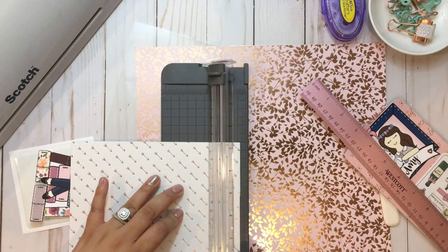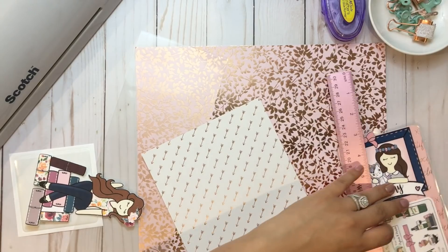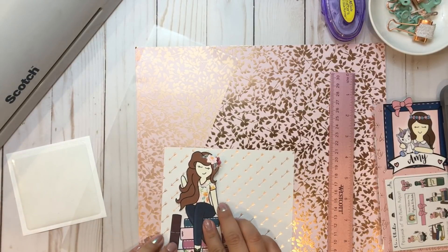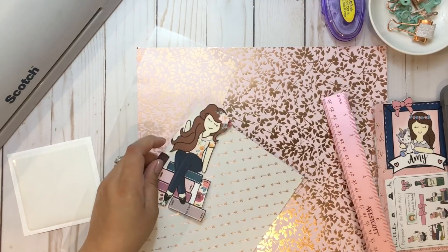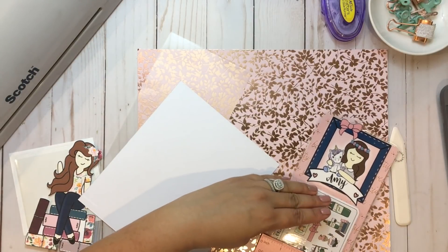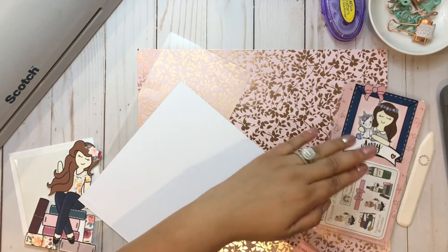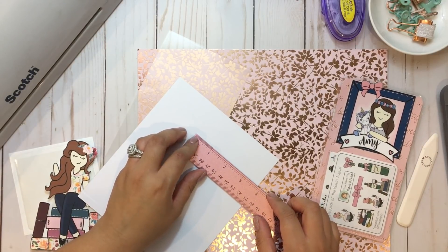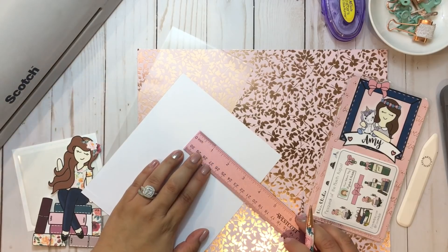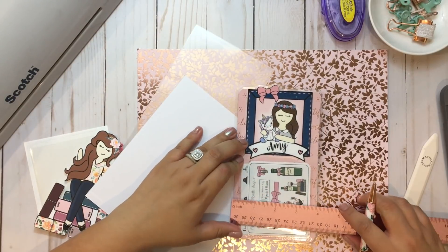I'm pretty much just playing it by eye — I'm not being super precise. It doesn't need to be perfect. This is your bookmark — yours — you're not making it for anybody else or selling it to anyone. So again, you're going to go off the measurements of your insert. Whatever planner you have, that's what you're going to do. You might not have the same planner I have — this is a personal size — so make sure to use your insert as a reference.